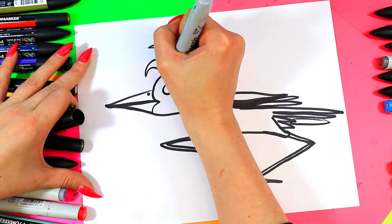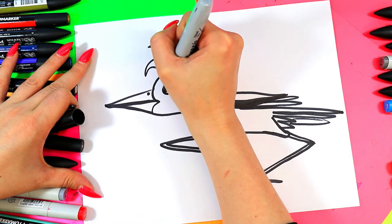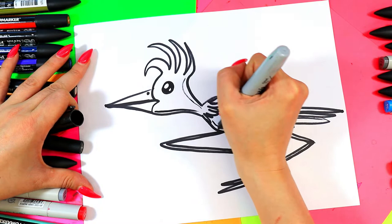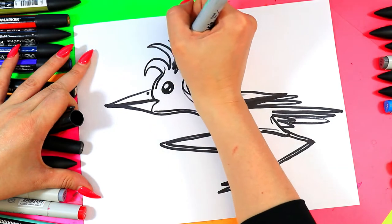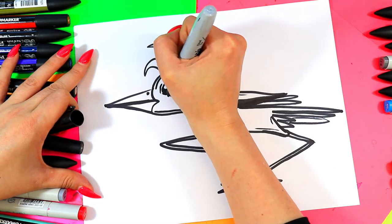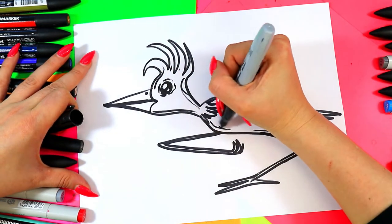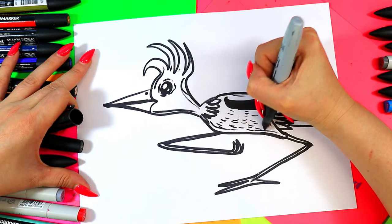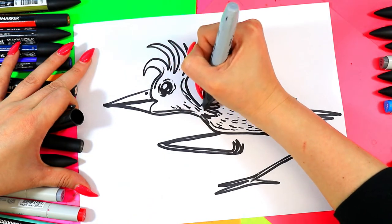We're going to add the roadrunner's eye — one circle, and in that circle we're going to add one big circle and a tiny circle, then color in the eye leaving just those two circles nice and white. We're going to add some detail lines here and there, going along the edges of different areas to add some texture and a few lines around the eye. Along the body we're going to add some hatching lines for feather texture, and you can also add that feather texture on the head.